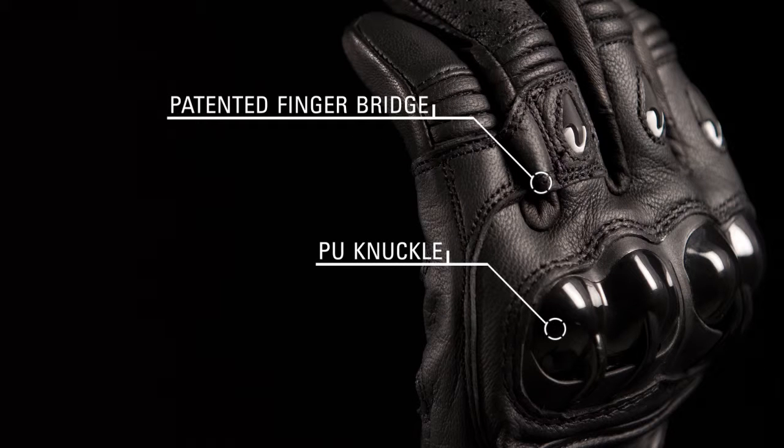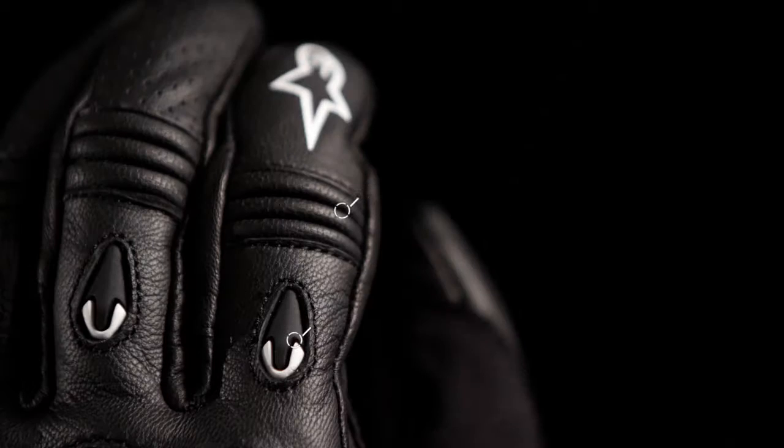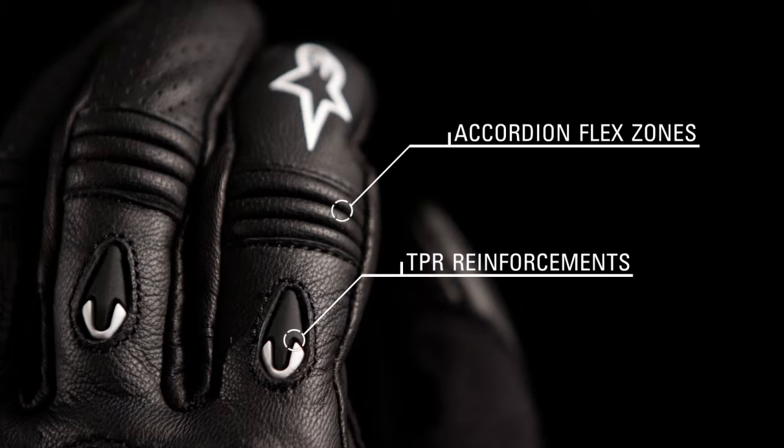PU knuckle protection and a patented finger bridge provide superior impact protection and separation resistance. TPR reinforcements and accordion flex zones on the fingers offer abrasion resistance and enhanced flexibility.